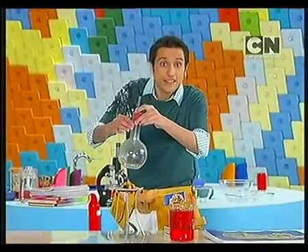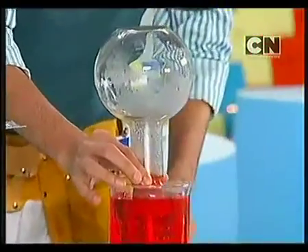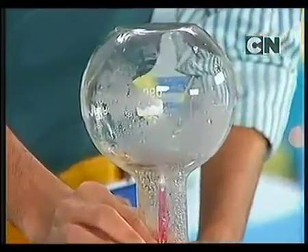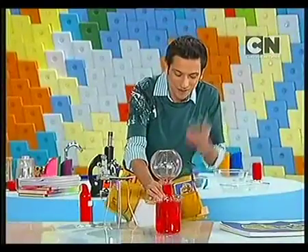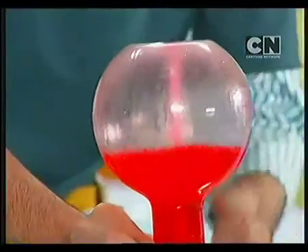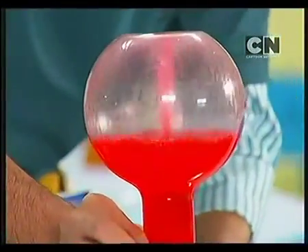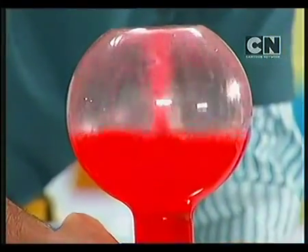We are going to invert it, so let's see what happens. Ta-da! Our fountain is ready! Cold water has a higher pressure, which is why it tries to get to a low-pressure area, trying to create a balance. Isn't this cool?